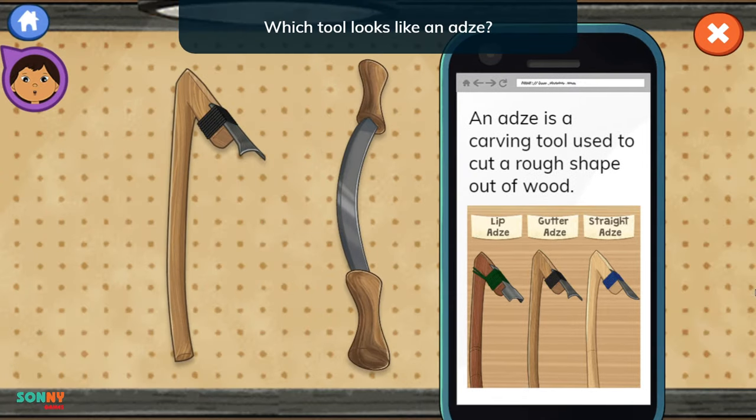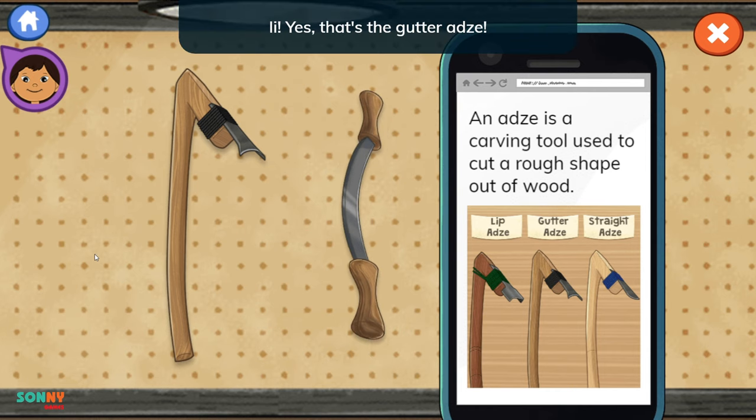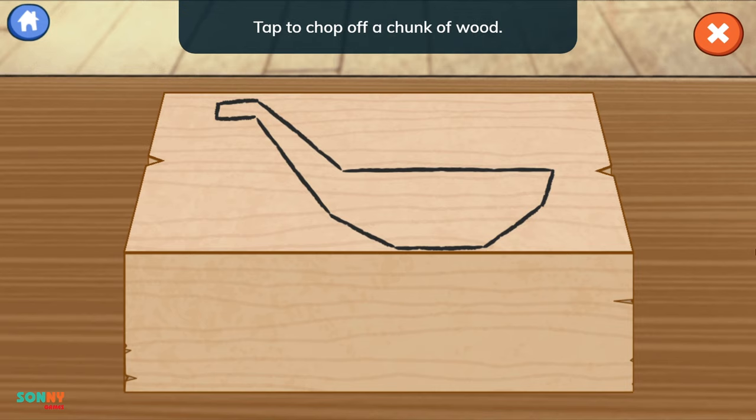The picture shows different adzes. Which tool looks like an adze? Yes! That's the gutter adze! Use the gutter adze to create the basic shape of the spoon. Tap to chop off a chunk of wood.